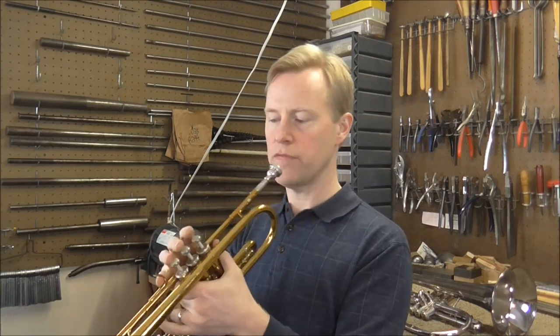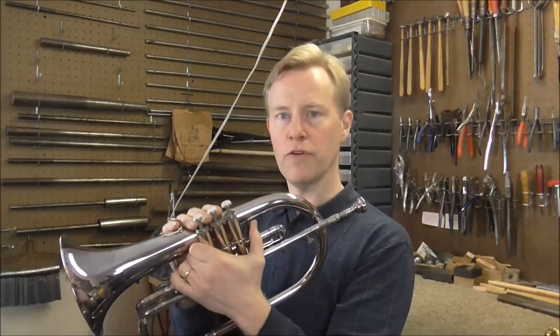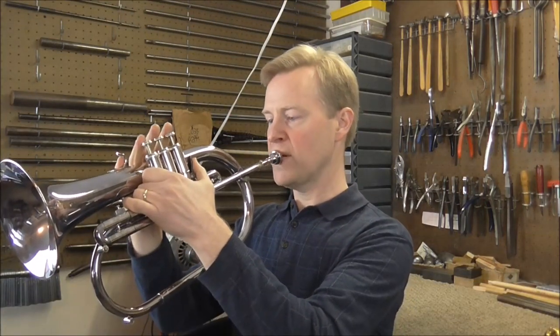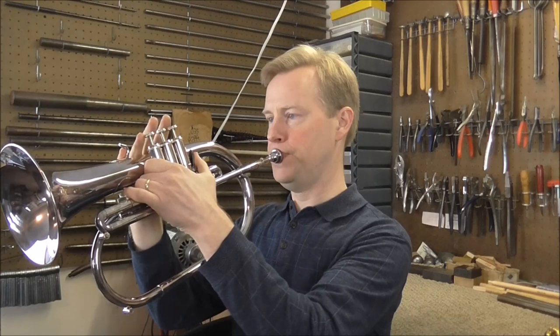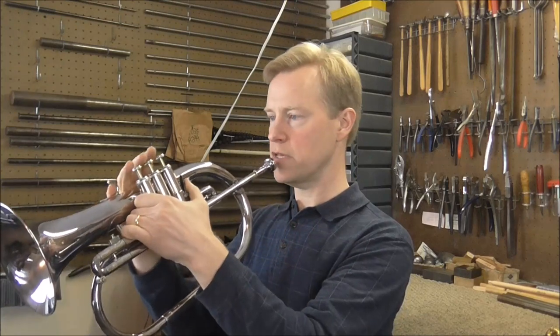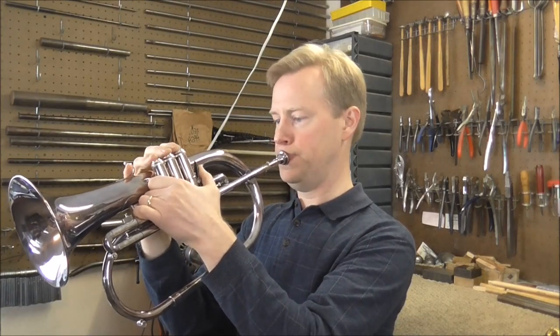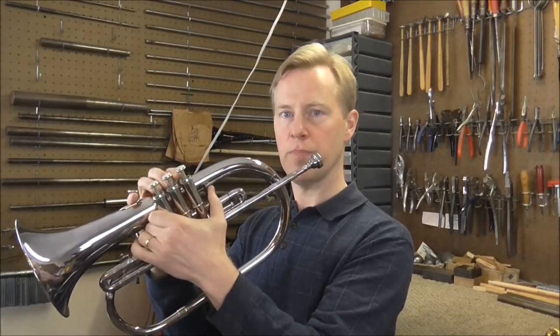On trumpet, if you try to play the pedal C — that's an octave lower than the low C — it doesn't sound very good. However, on the Flugelhorn the note comes right up. On Flugelhorn, playing from the low C to the low F-sharp sounds quite full. Then there's a large gap, and then the pedal C.